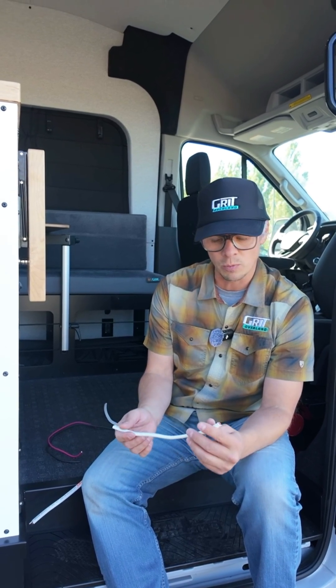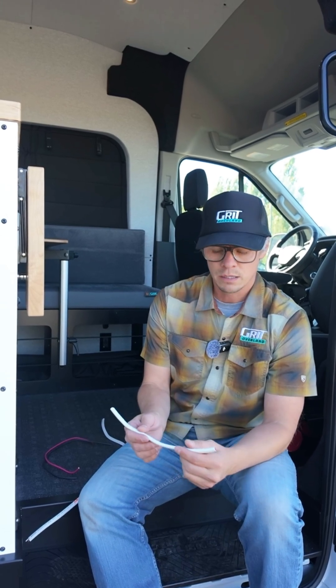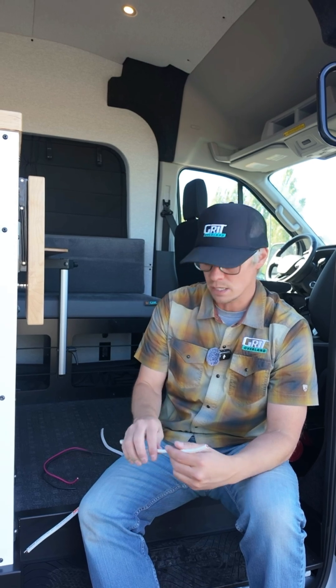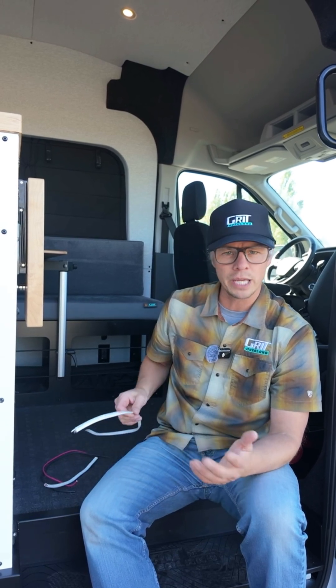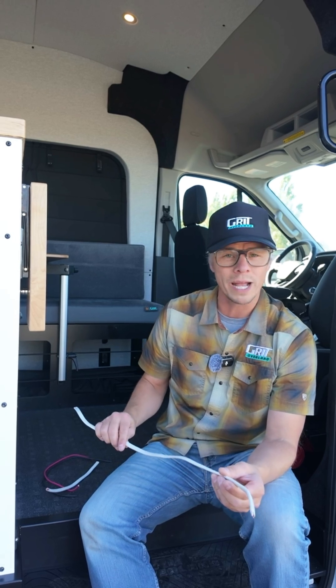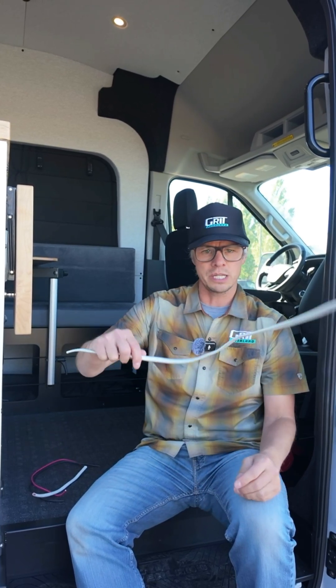We use this in almost every application in the van except for where we're required by our VIA. That's our governing board that comes in and inspects us every eight weeks. They require us on some applications on the inverter, the 110 side, to run wire like this, which is Romex like you would see in your house. The challenge with this wire, as you can see, is it's very stiff.